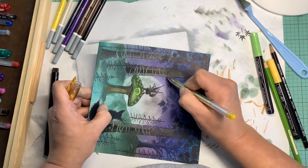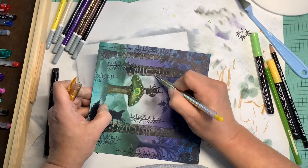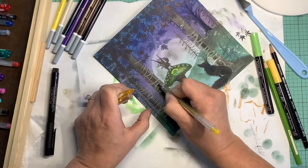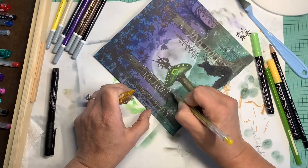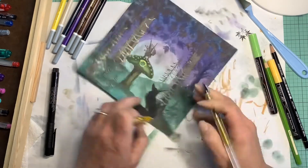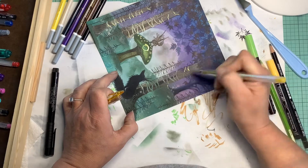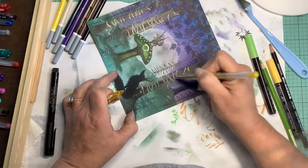I just thought that the vines needed a little more shine, a little more bling-a-ding-ding. So we put some yellow where the highlight would be. I was very pleased with how the vine turned out around the trees.